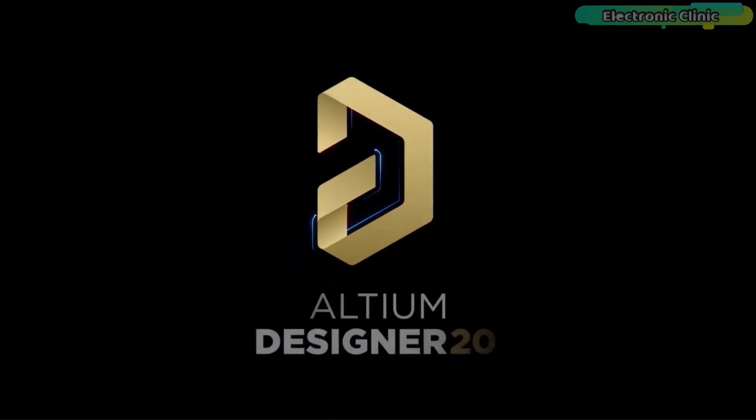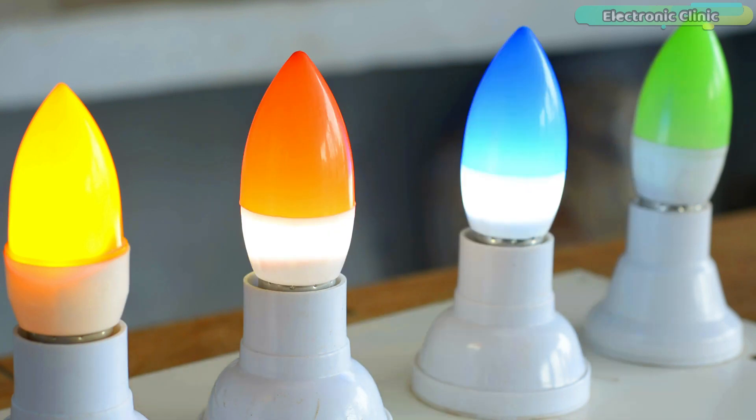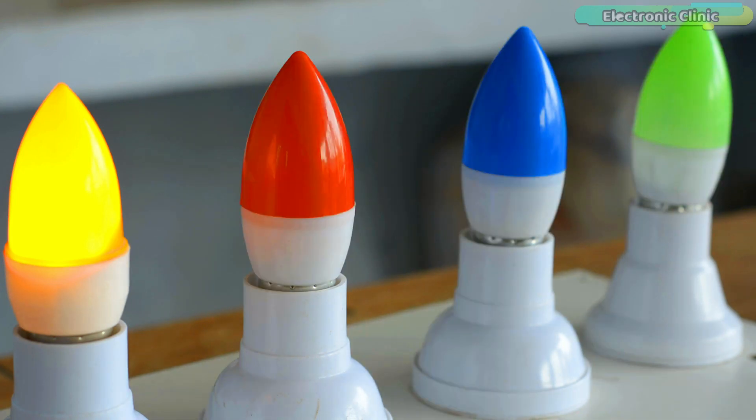This video is brought to you by Ultium. In today's episode you will learn how to make a Raspberry Pi Pico and Bluetooth based home automation project.